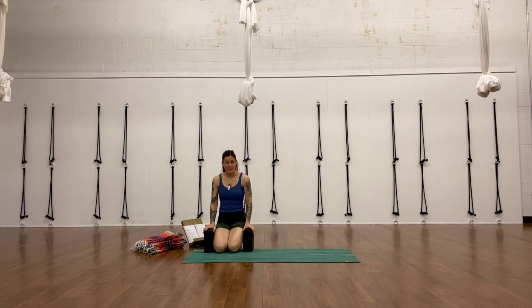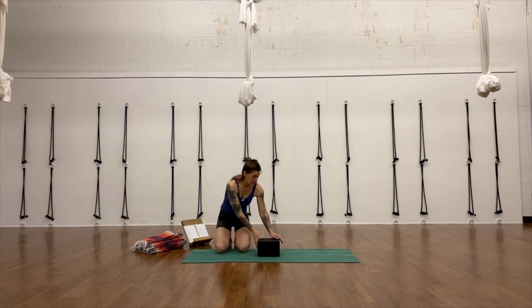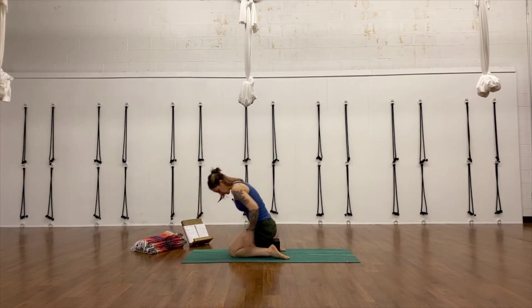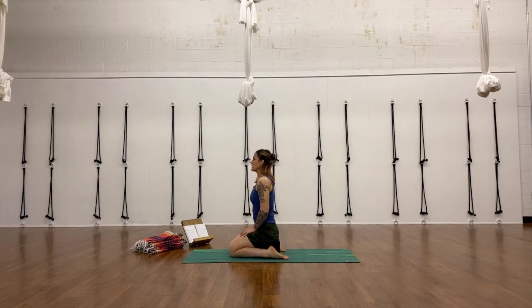Welcome. The first posture we're going to get in today is Virasana, hero pose. I'm going to use two blocks stacked side by side on their second tallest height so that my sit bones can sit on those two blocks. And then I'm going to take my feet around the blocks, sit right down on those two blocks, and squeeze my heels in towards those blocks. I don't need to touch — they're just kind of moving in that direction. I'm going to take a moment here just to spread my toes out. Sometimes I have to actually move the pinky toe off that fourth toe. Rest palms on thighs and really drop my weight back into the sit bones.